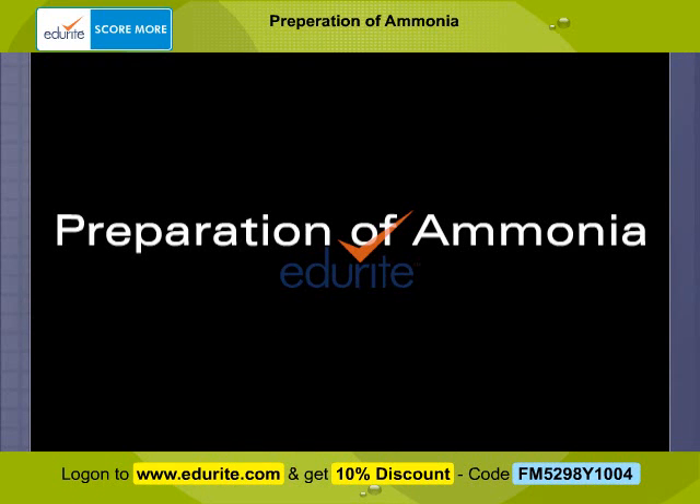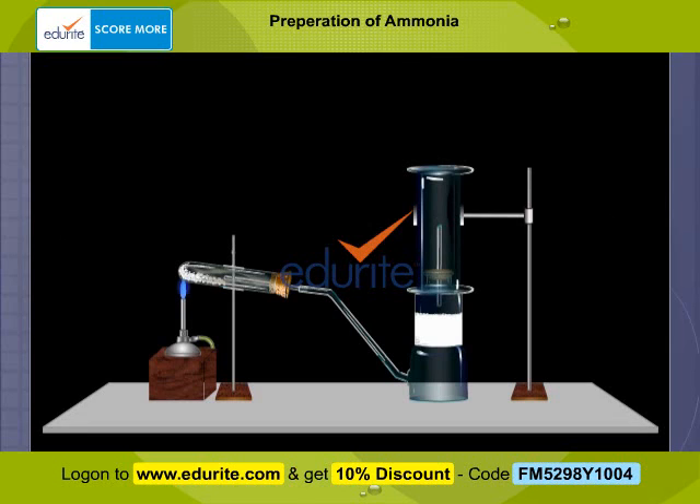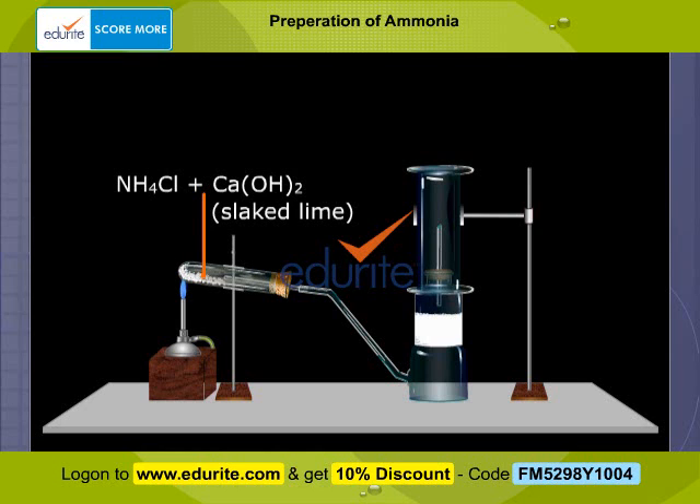Preparation of ammonia. The test tube containing a mixture of ammonium chloride and calcium hydroxide is heated. After some time, ammonia gas is evolved.